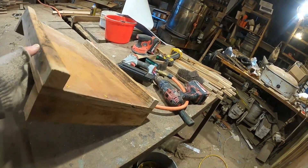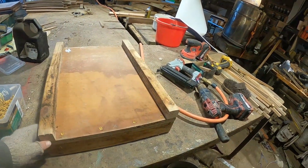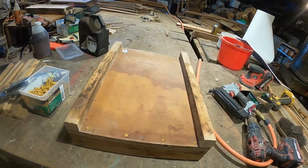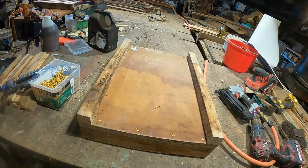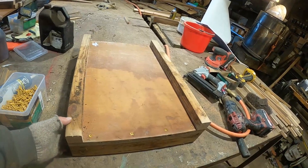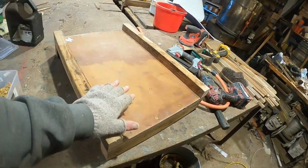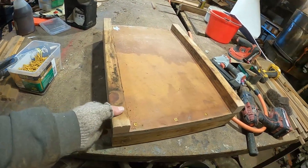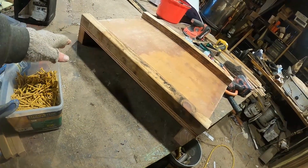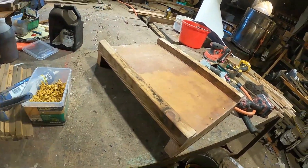These lids are pretty heavy duty — three-quarter MDO plywood. MDO just lasts a lot longer. This is second-quality plywood and I'd already used it once for form boards, but it's what I've got. I ripped two-by-two pieces that go on the top as runners — they protect the lid when you set another pallet on top, and they help keep the plywood from warping.